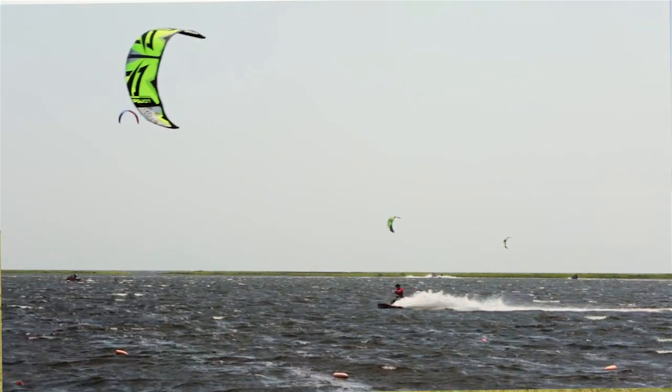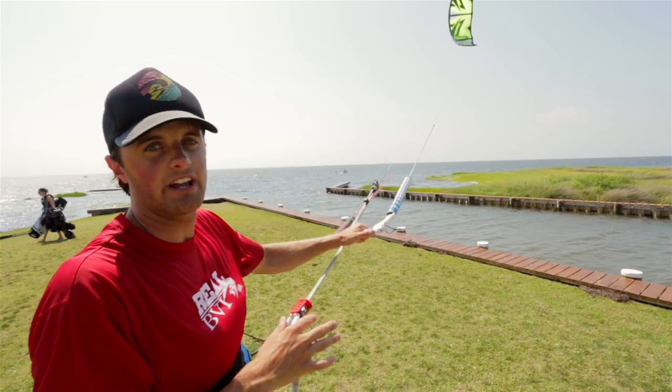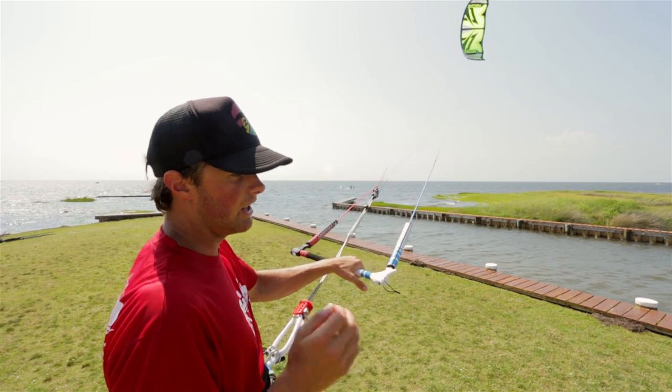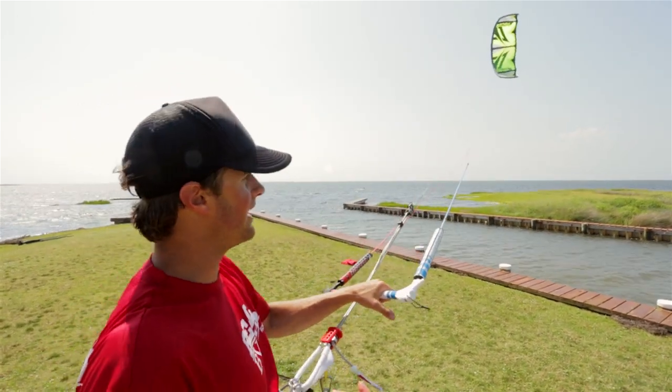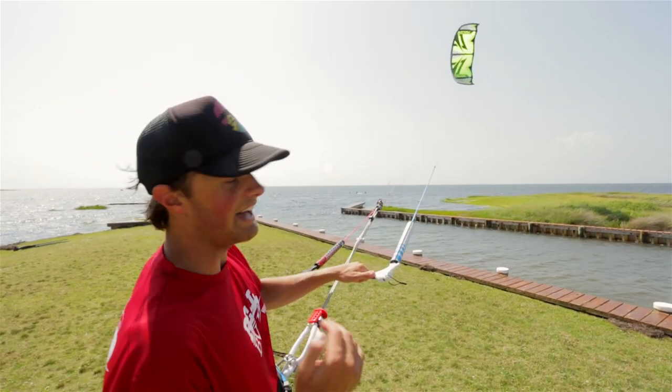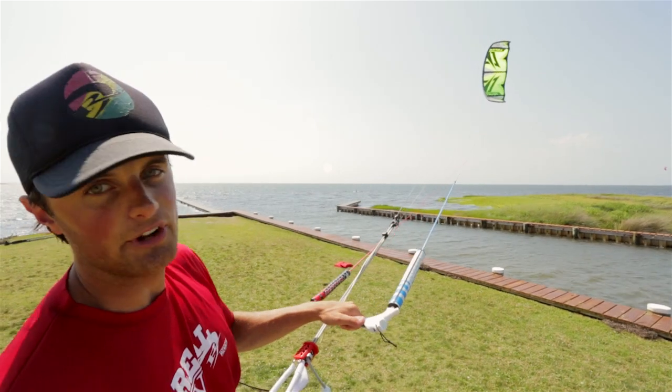Other than that, overall, very big fan of this kite. Across the board, the biggest thing I loved was the boosting. A lot of kites rip you off the water and that's really fun — it gives you that buzz. A lot of kites have tons of hang time and that's fun too. But a lot of those kites that do those things also drop you, and that's not fun.